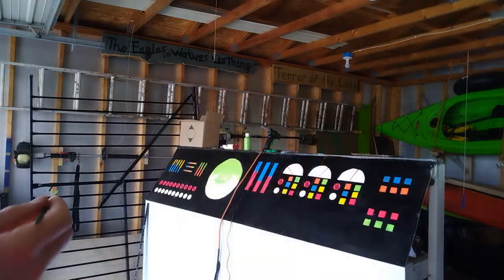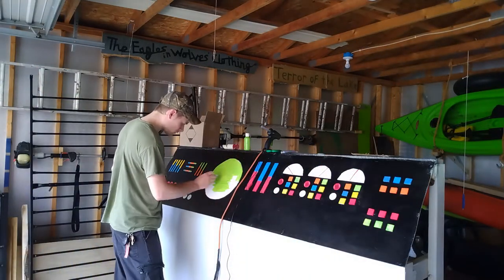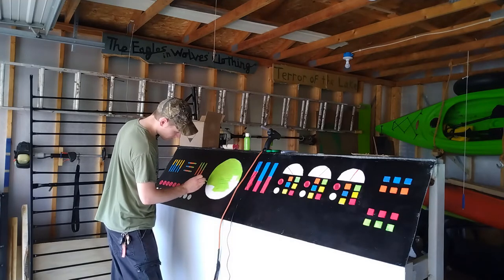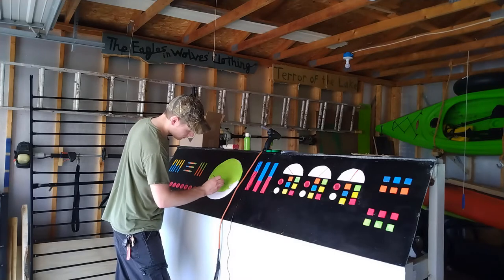As a final section of the control panel, I decided it wasn't complete without some kind of radar display. So I went ahead and painted a nice big green radar display right on the center of the panel so that we can track all of those UFOs that are definitely coming to invade.